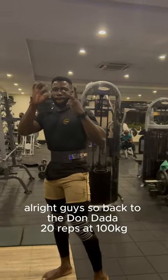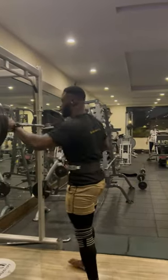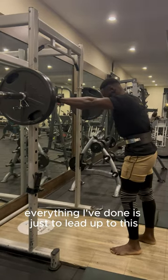All right guys, we're back. We've done data — 20 reps at 100kg. For me, this is my money set. This is what gives me the most gains. Everything I've done is just to lead up to this.